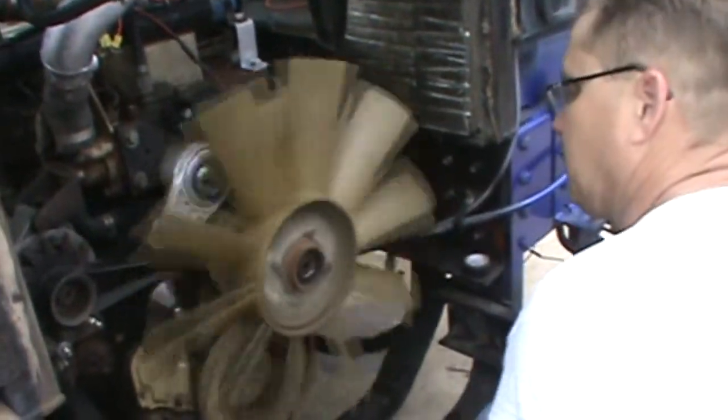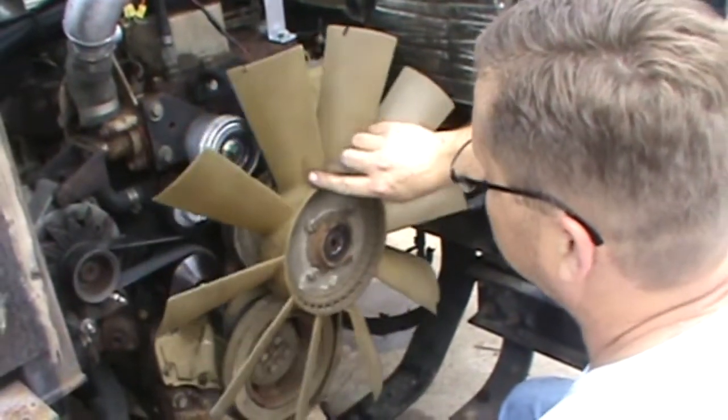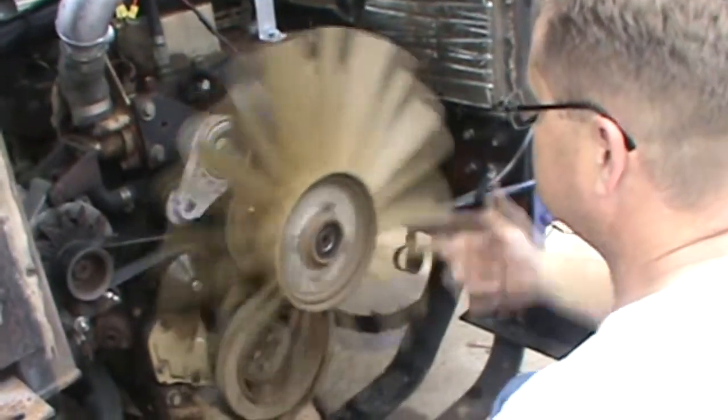We're definitely going to have to come up with some service interval for the belt, because you don't want that thing to ever break. There's how much slack it's going to have on there.